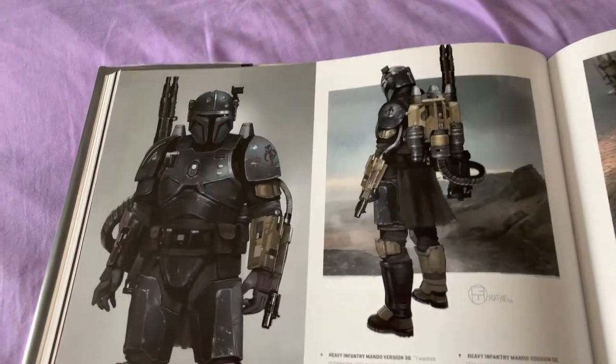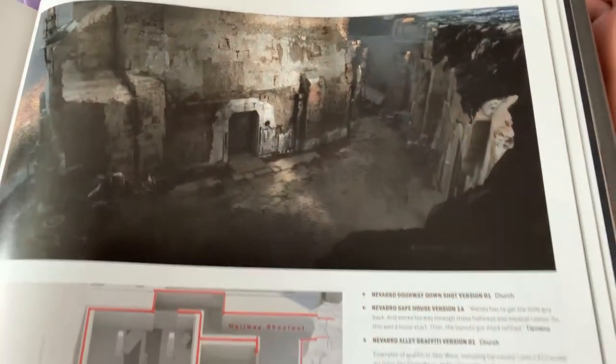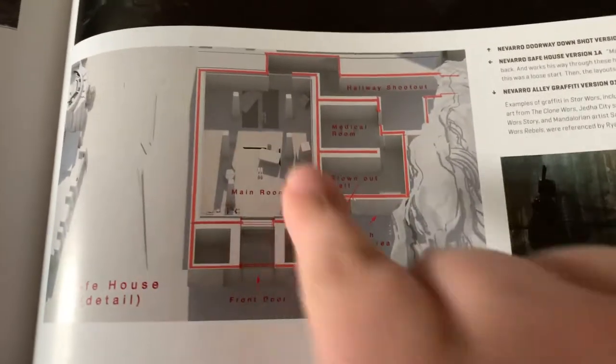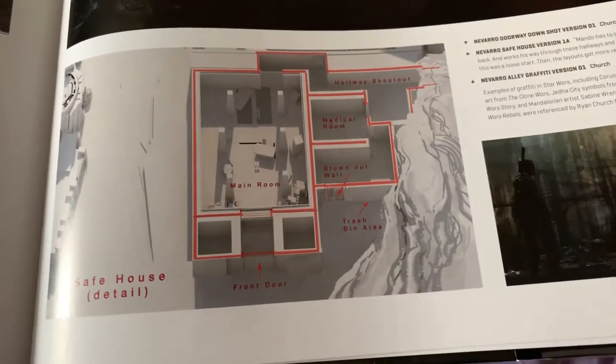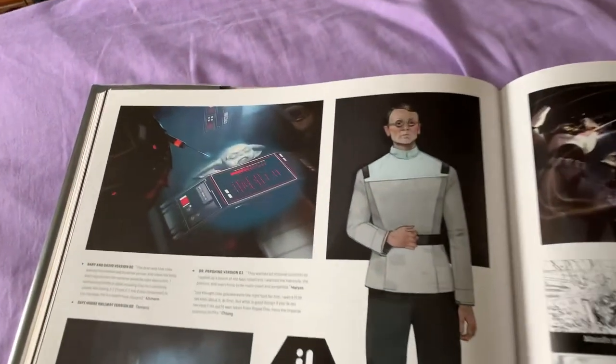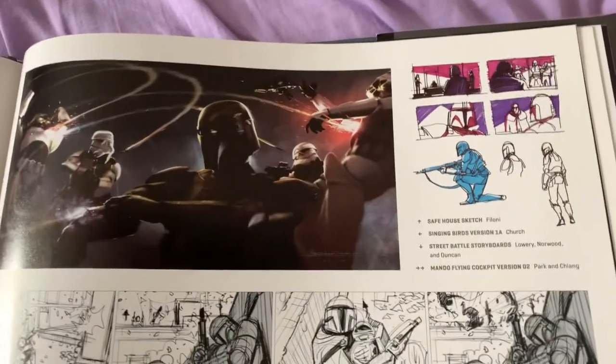I like the heavy Mando — he was a lot of fun. I still haven't gotten the Black Series figure of him yet because I'm saving money. But this is what I really like — they give you the whole layout of the area in terms of scale and show you how to get through Navarro. So if you want to write a story about Navarro, that will help you out.